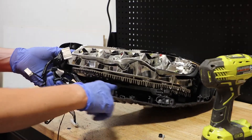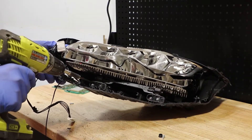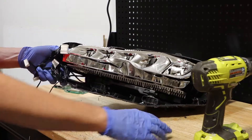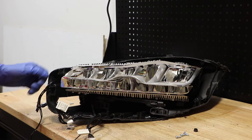Next, I will remove the four T15 screws holding the bottom connectors on. With the T15 screws removed from the bottom connector, I can now pull the main LED unit forward and out of the headlight.